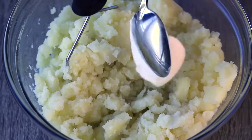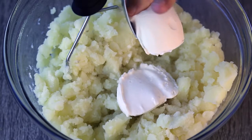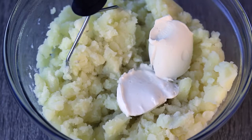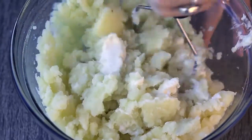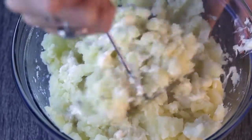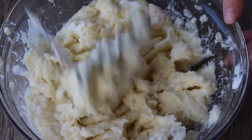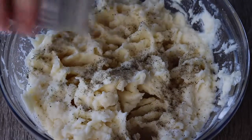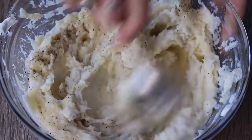This is optional, but I added a tablespoon of vegan sour cream and a tablespoon of vegan cream cheese — I use the brand Tofutti for both. You could also use some non-dairy milk and that would make it pretty creamy and fluffy, but I just love the tanginess these add. It reminds me of a casserole my aunt used to make, so I've tried to veganize it with this recipe. Then just add a little bit of black pepper and some salt if you want.